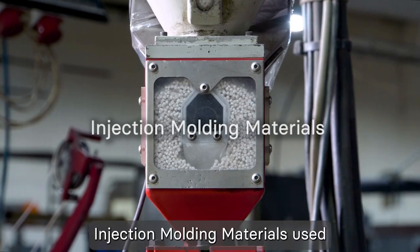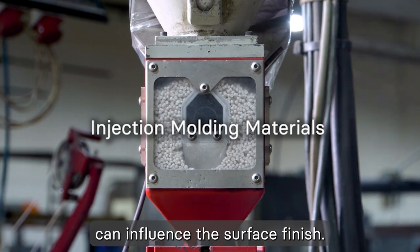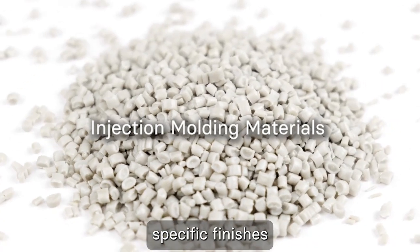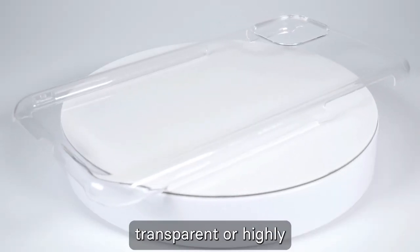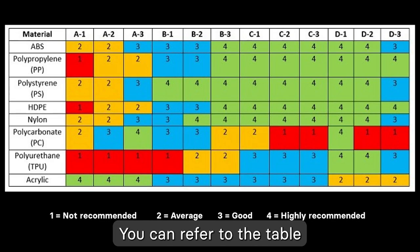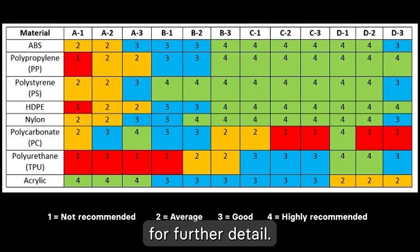Lastly, the type of injection molding materials used can influence the surface finish. Certain materials may be more prone to showing defects, and some require specific finishes to achieve the desired result. For instance, transparent or highly reflective materials may require a higher level of polish to minimize blemishes or distortions. You can refer to the table of material suggestions for injection molding surface finish for further detail.